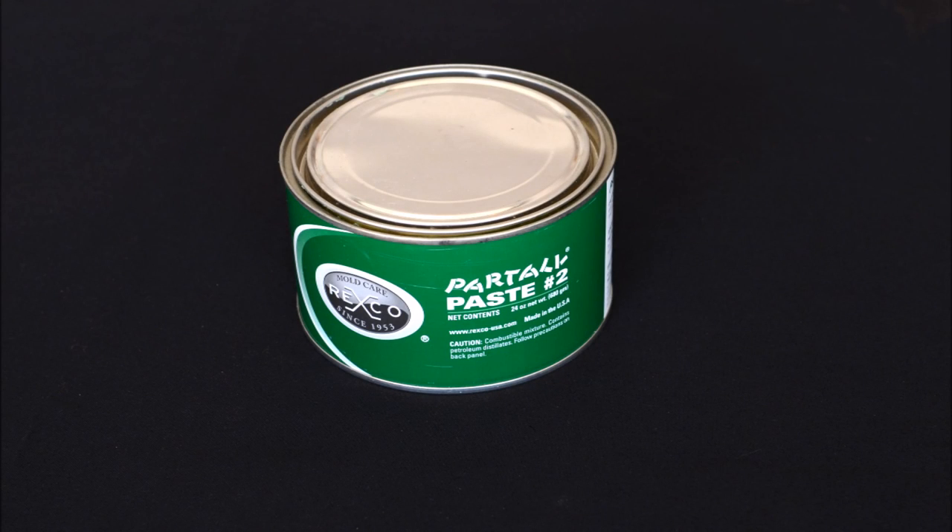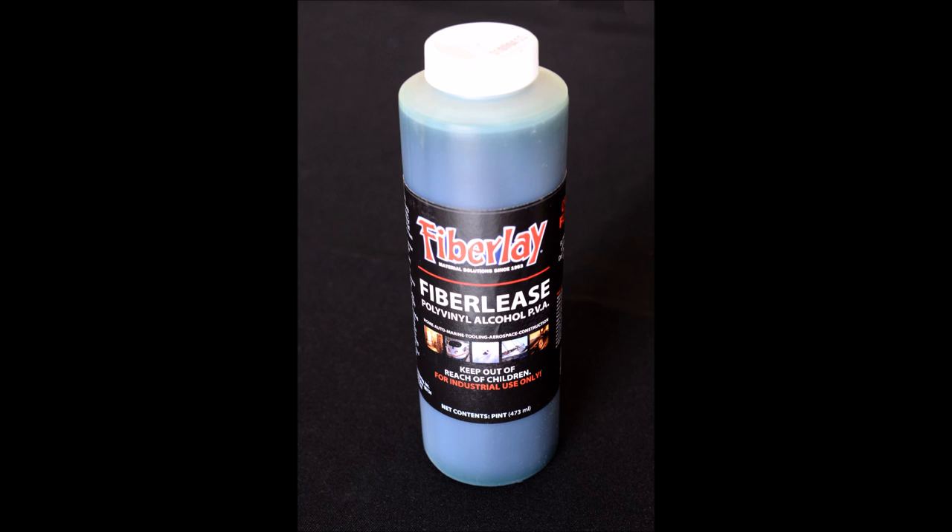Two of the most popular mold releases are Partyl number two, a paste wax, and PVA, a liquid release film. PVA stands for polyvinyl alcohol. It is also known as Five Release or Partyl number ten. When both are used together, it forms a great release system.